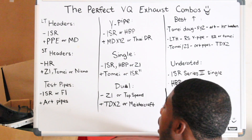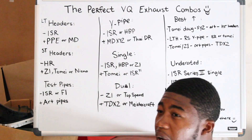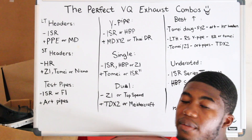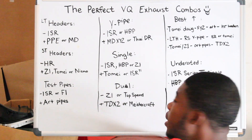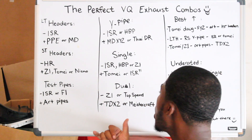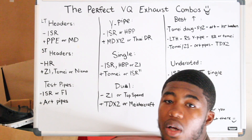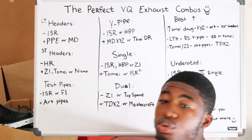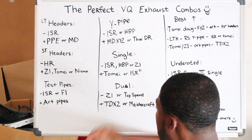Dual exhaust — budget-wise, Z1. I'm not 100% sure if Z1 has a dual exhaust for the 370Z, so you guys let me know in the comment section below. But Z1 for dual is a budget option, or Top Speed. Top Speed makes good dual exhausts and they sound really good. The only problem they have is drone — if you guys don't care about the drone, Top Speed is the way to go.